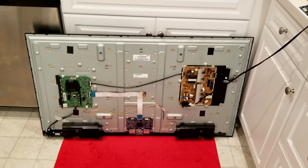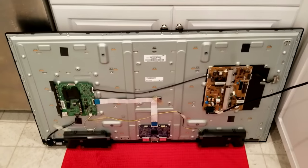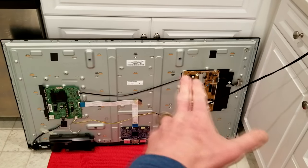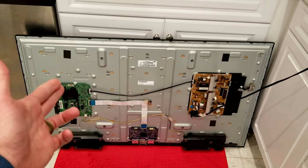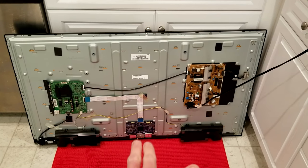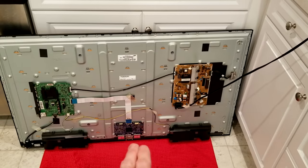Once the back is off, set it aside carefully. Now we're looking at the internals — it's very simple because this is an LED. We have a power supply over here, connected to the main board, which is then connected via ribbon down to the T-con board, which connects to the display strips at the bottom that link to the panel.